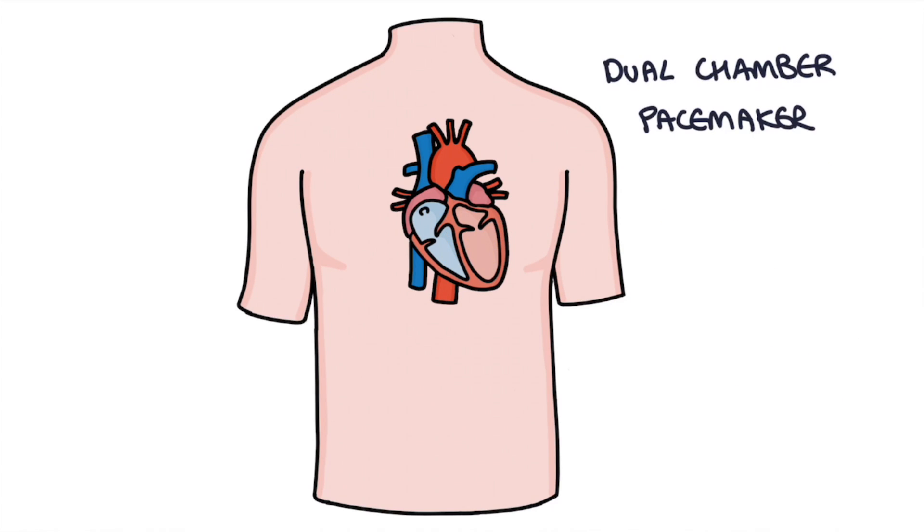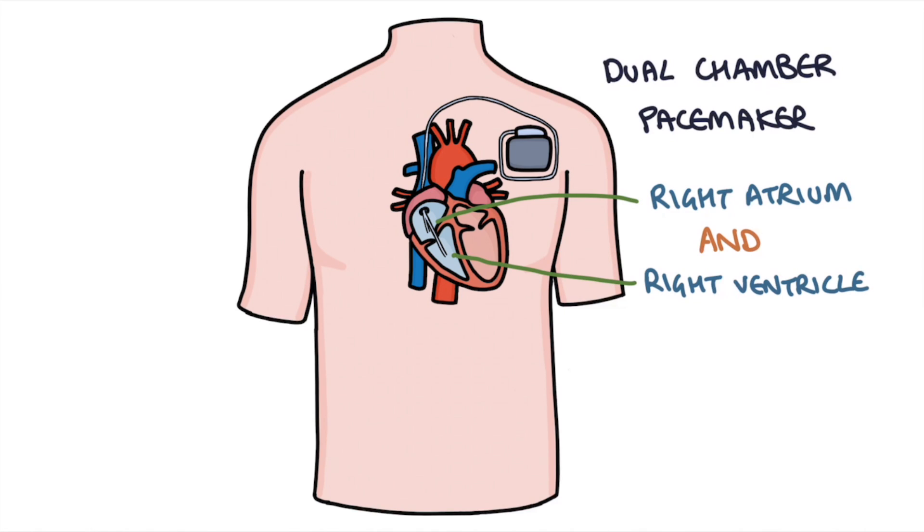Dual chamber pacemakers have leads in both the right atrium and the right ventricle. This allows the pacemaker to synchronise the contractions of the atria and the ventricles.